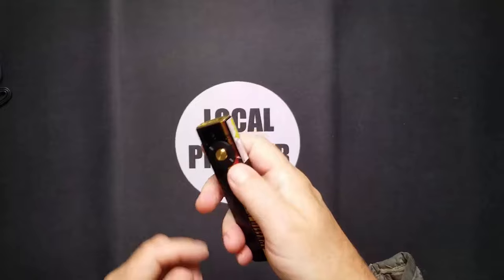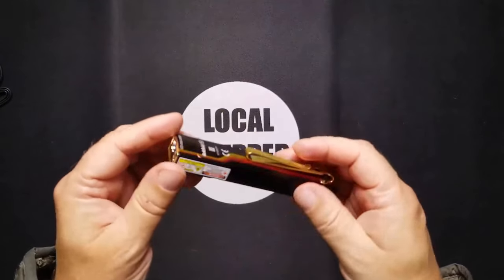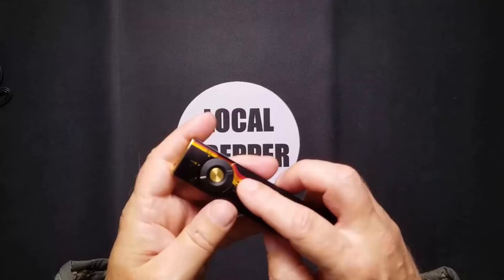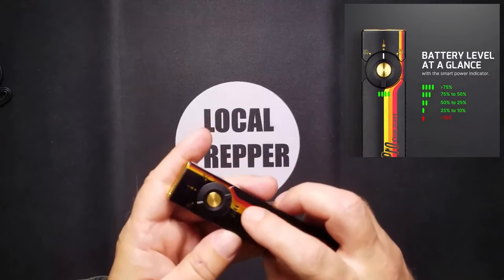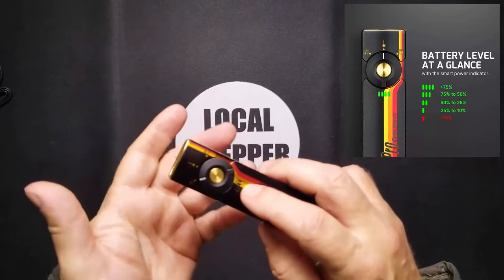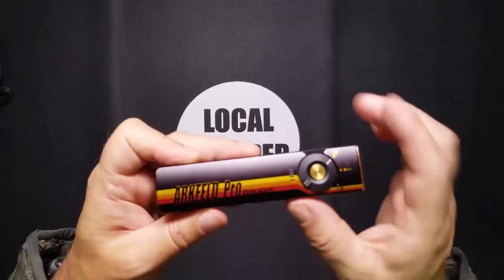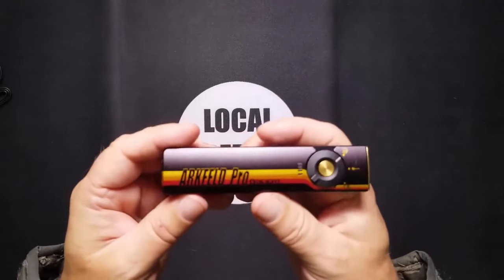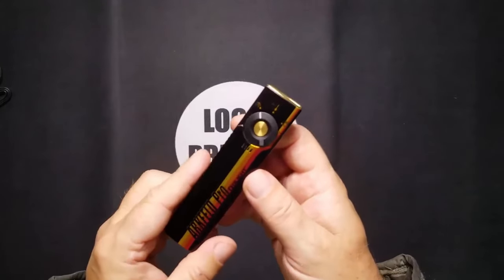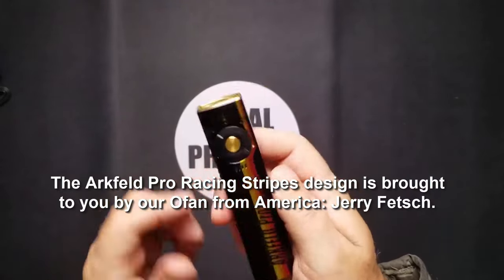You can switch the lights pretty effortlessly. It has a five-level battery indicator. The Arcfield Pro by Olight — this racing stripe is actually a design given to the company by what they call an O-fan, like a fan of their flashlights. They have their own fan base. His name is Jerry Festoosh and he made this for the company to use as a racing stripe. Does it look faster? Vroom. I think so.